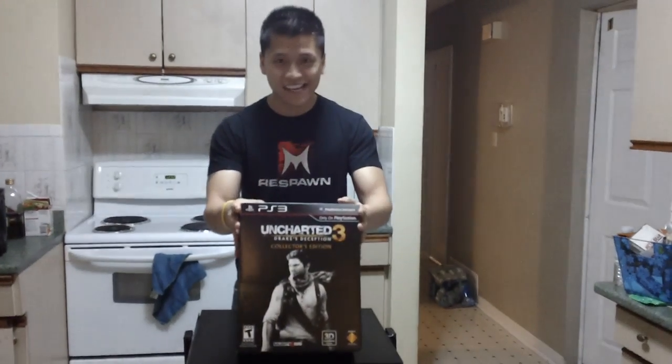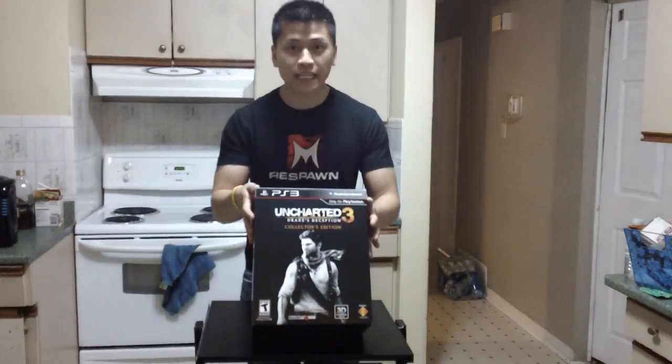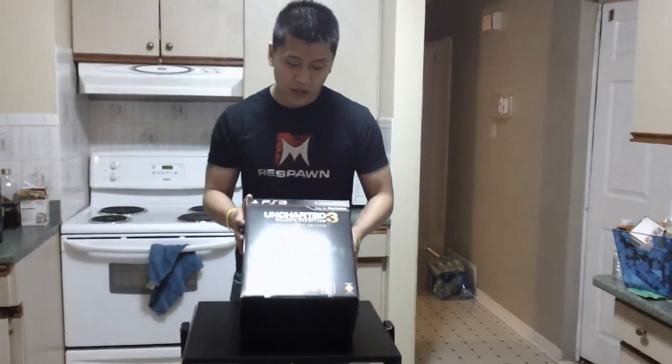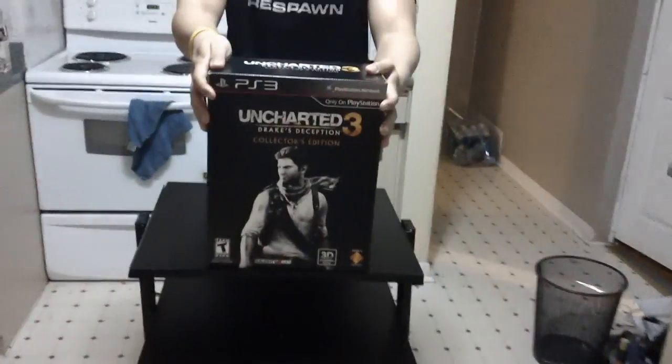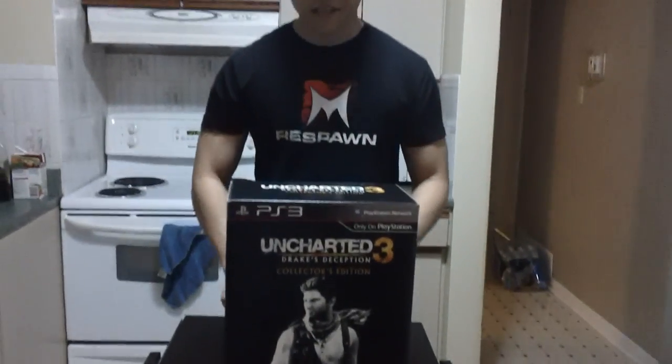What's going on ladies and gentlemen? My name is Nick, also known as Tetra Ninja, and we are once again back for another exciting Collector's Edition unboxing. Last week, or a couple weeks ago, I showed you guys Batman Arkham City Collector's Edition, and today we are doing Uncharted 3 Drake's Deception Collector's Edition. This is one of my most anticipated games of this year, hence why I got the Collector's Edition.